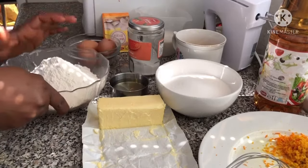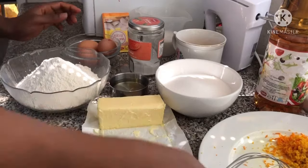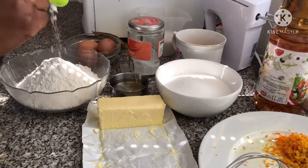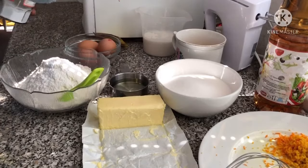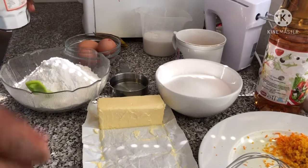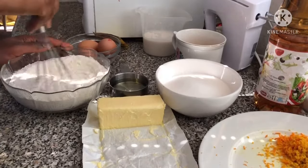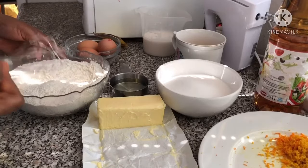Into my bowl I have all-purpose flour, salt, baking powder, and baking soda. Combine together and set aside.